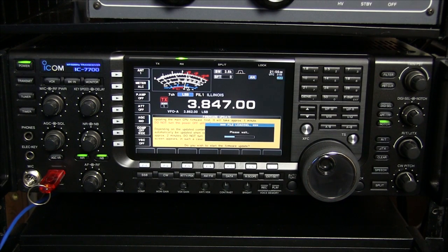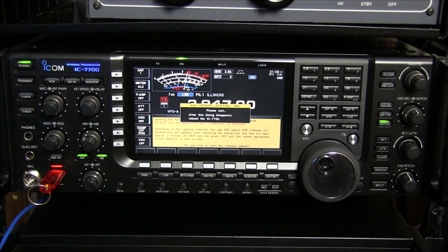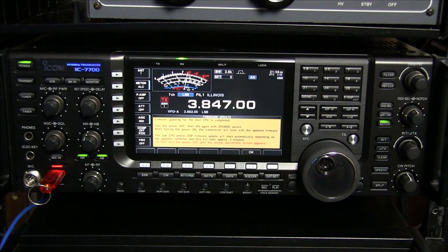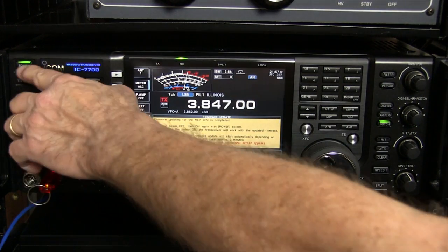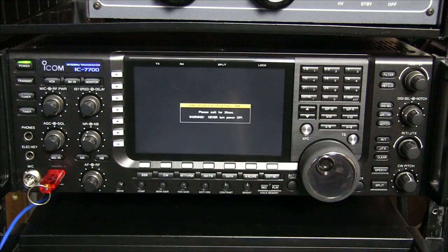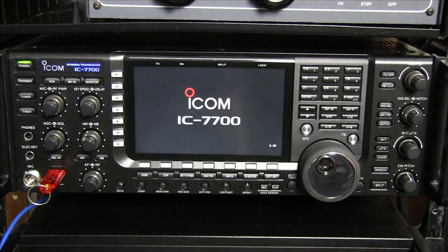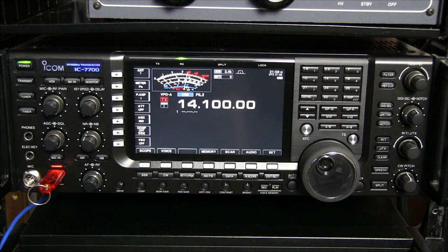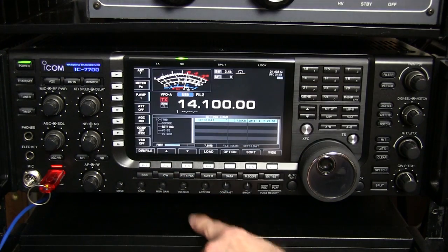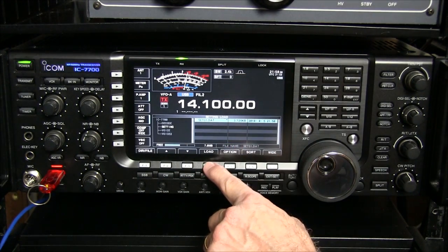Now we'll put the thumb drive back into the IC-7700 — it's indicating USB so we know it sees it. We press Exit to get back to the main screen, then hold down the Firm Up button for one second. A message appears; we need to read it carefully. We scroll down to read the complete message, and at the bottom it asks if I agree. I'll click OK. Now we can see my firmware shown here, so we'll press the Firm Up button again. It asks if I want to start the update — I'll click OK, and now it's underway.